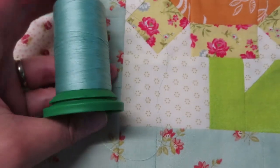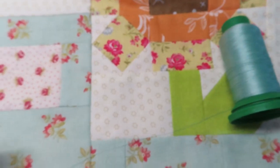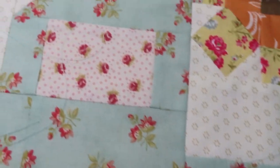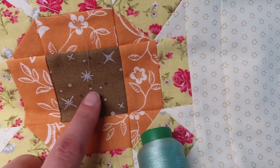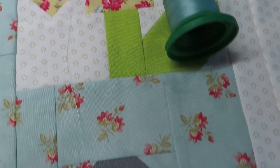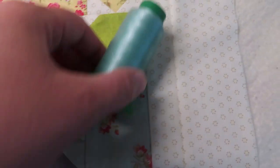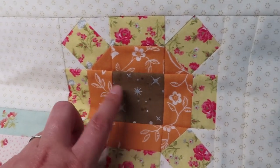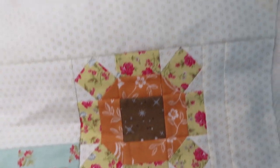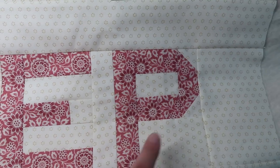I looked at my thread colors and decided to use this Isacord thread in an aqua color, like in the trucks. It will blend in with the truck but show up more in the background, and it has a little bit of sheen to it, just like the sheen in the ombre fairy dust fabric. I'm thinking a meandering design in the main parts, maybe some smaller loops or circles within the sunflower, and for the lettering I'll go back to a regular straight-line stitch in the ditch since all the lines are straight.